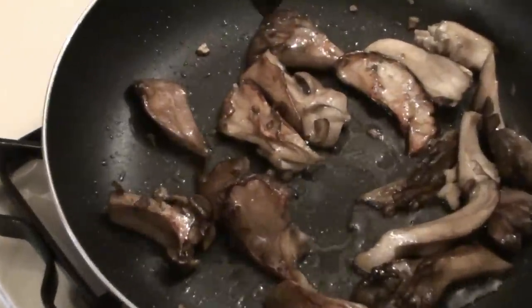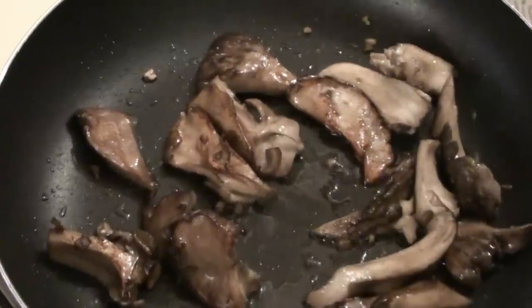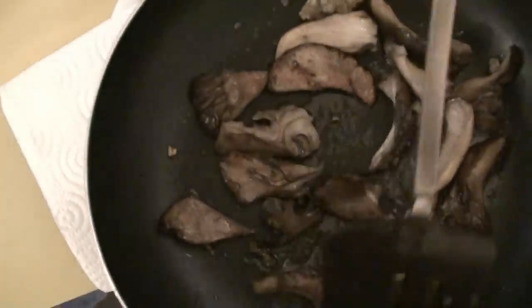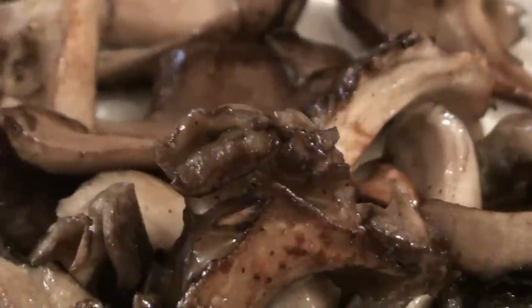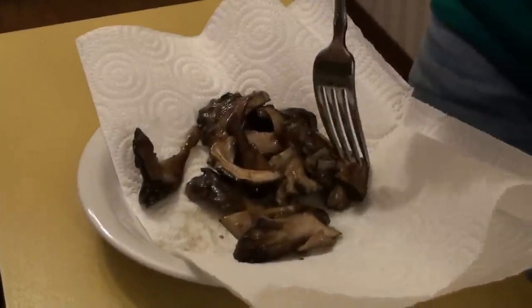These take just a little bit longer to cook. We cook them just about to the point where they're golden around the edges. Time to eat.